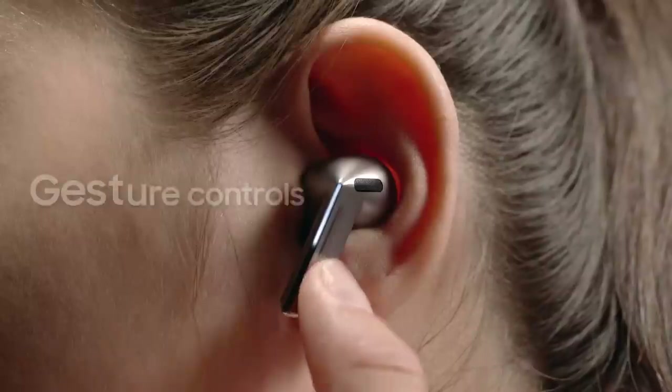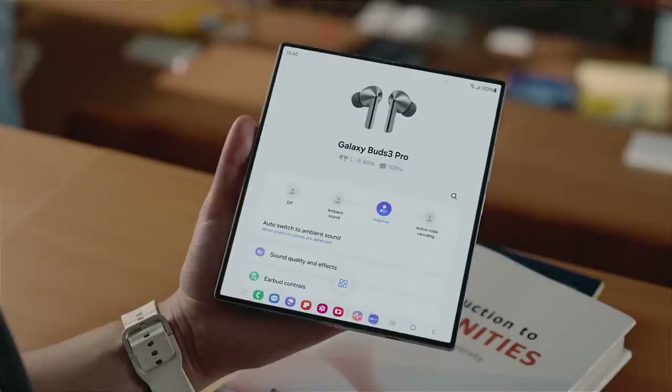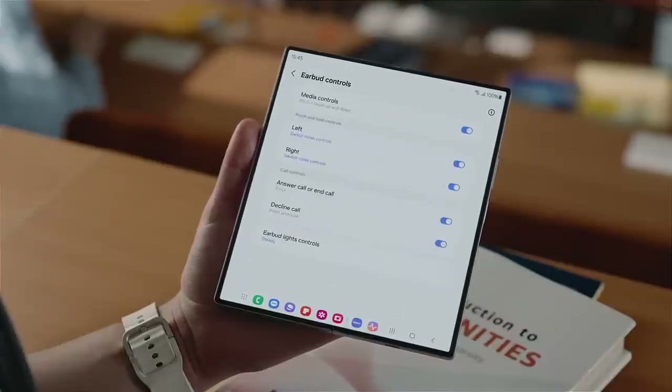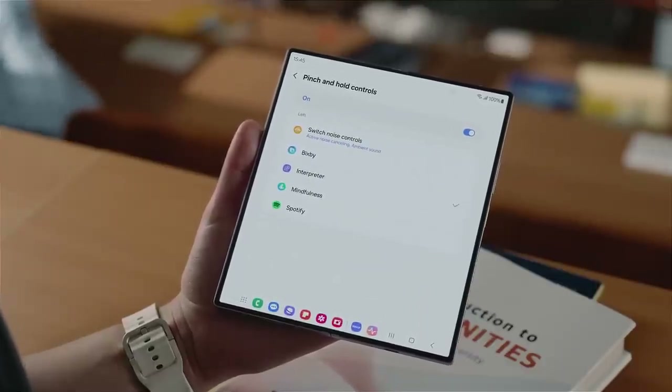To adjust the volume, just swipe up and down. There are also pinch and hold gestures for switching modes and opening apps. Go into Earbud Controls and you can set the pinch and hold gestures to open different apps using the left and right buds. For example, set the left one to Interpreter — you just pinch and hold to open the app.